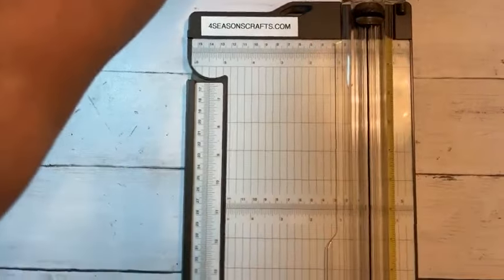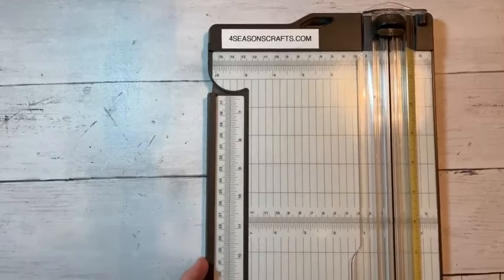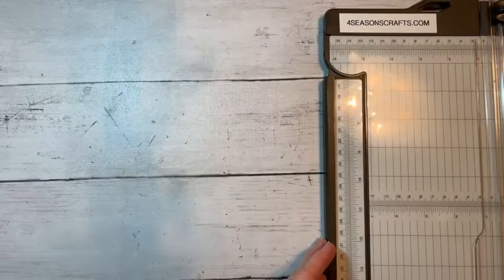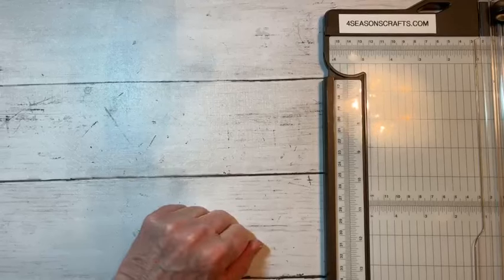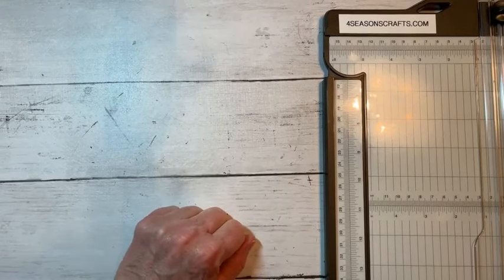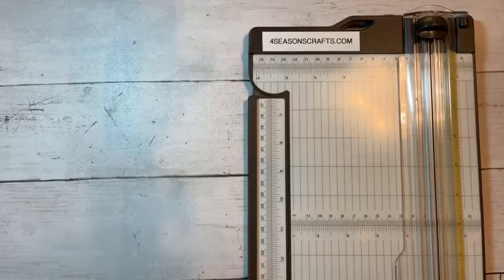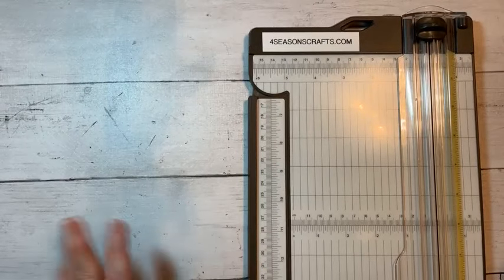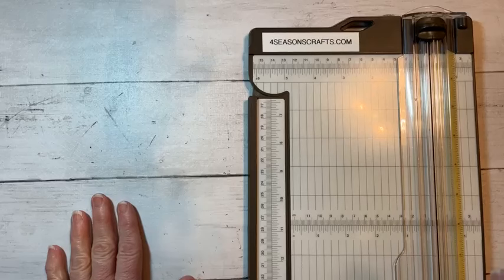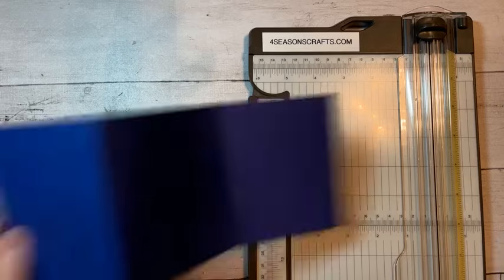Hey guys, this is Deb with Four Seasons Crafts. How are you? It is 10-minute Tuesday, so I am going to show you how to make a card in 10 minutes. Last time I got a little crazy, so we will get started. I'm a little late joining — had a lot going on. We are going to make a fun fold.